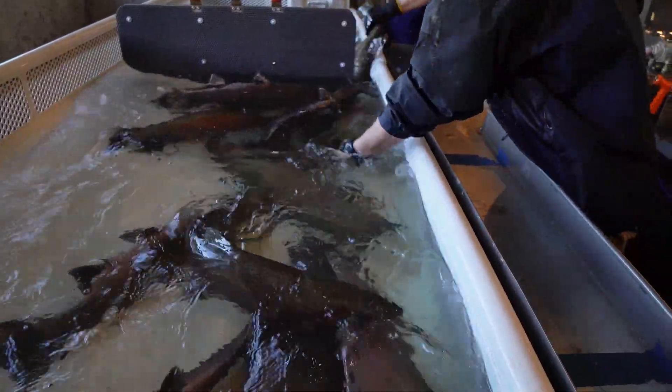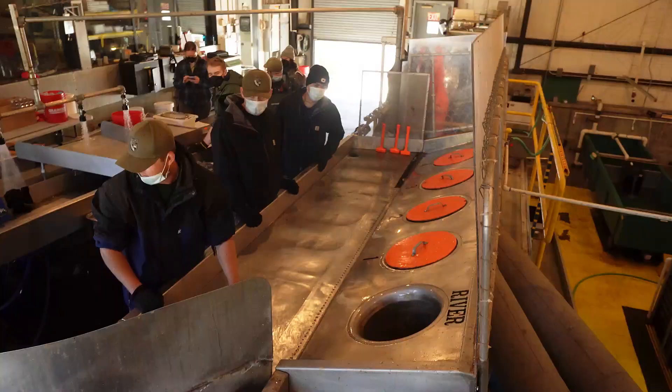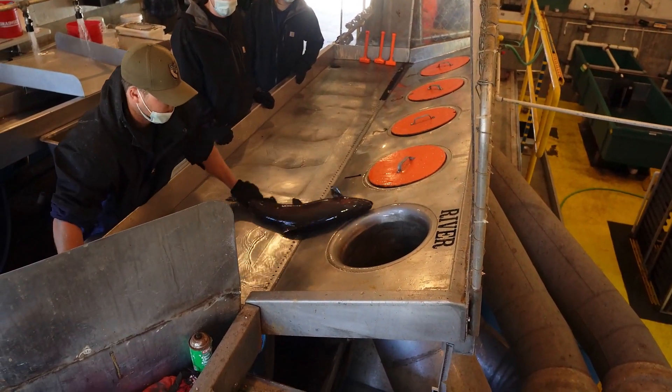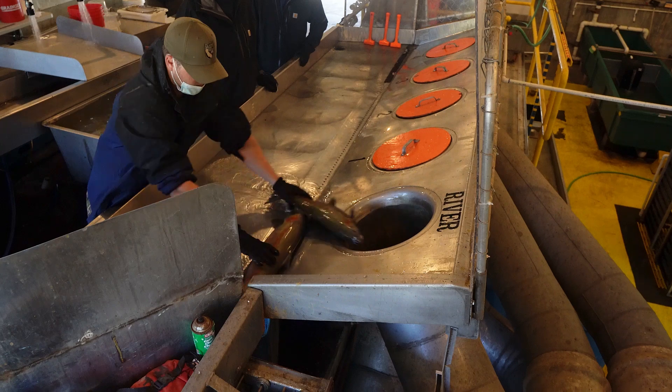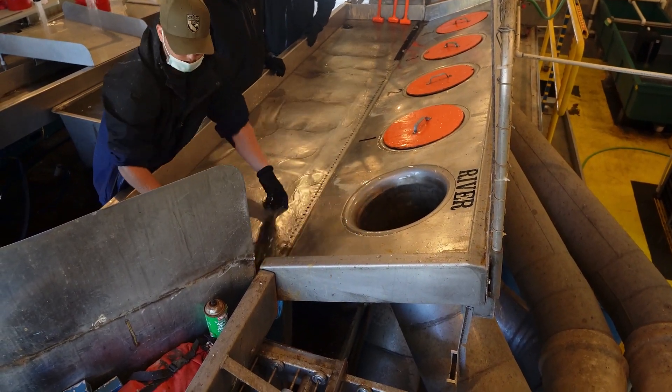What you see here is steelhead trout, which are spawned after the Chinook salmon. They'll fin clip those fish and then return them back to the river. A number of fish will be kept for spawning. I'll make another fish video covering fish spawning of steelhead trout at the Nimbus Fish Hatchery.